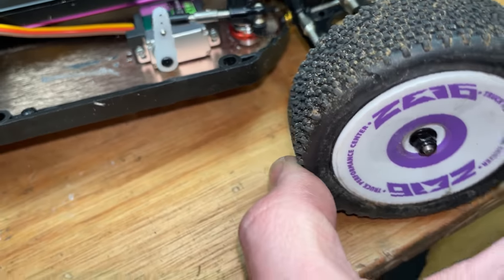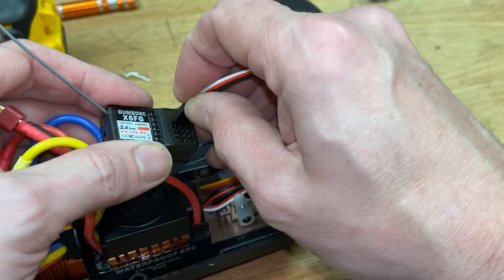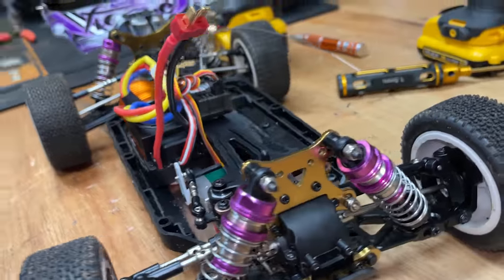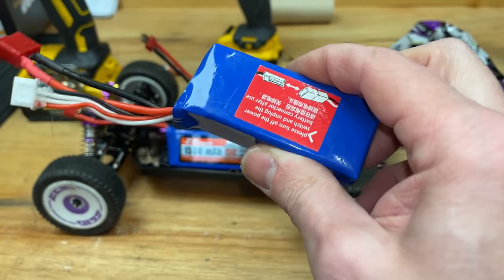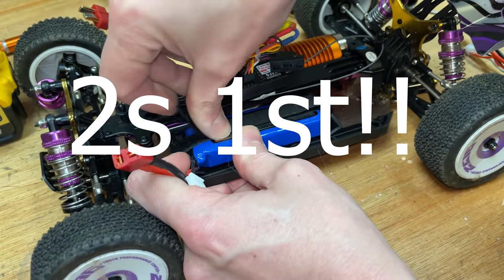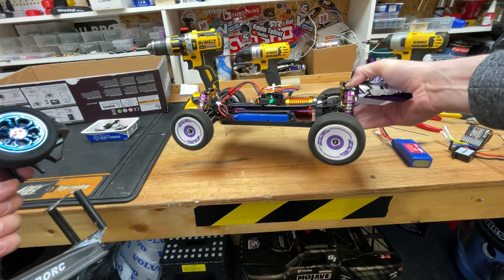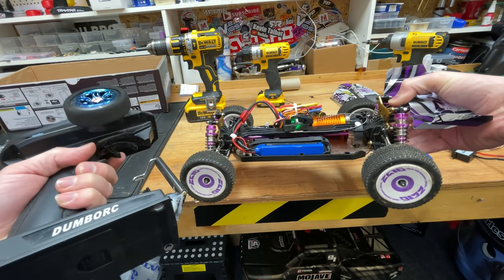That little servo feels so lovely and smooth. We've got a two-cell LiPo here — we're gonna try that first, but we've also got a three-cell LiPo that's gonna make it go a lot faster. That servo is nice and powerful — but whoa, oh my god, that is like almost no power at all on 2S.